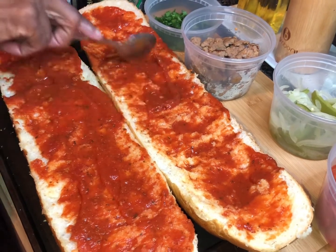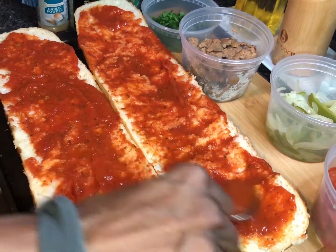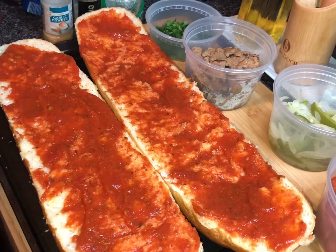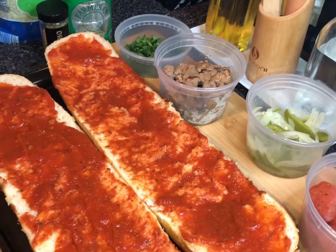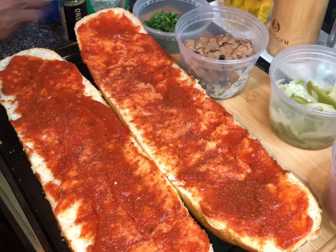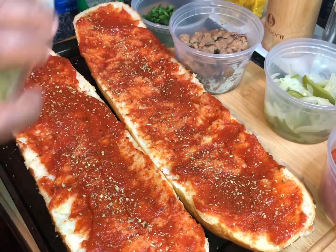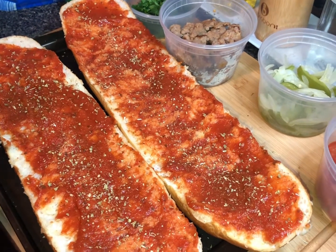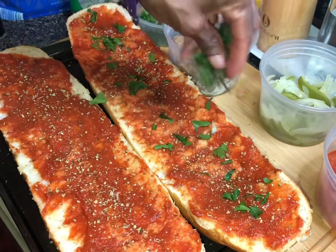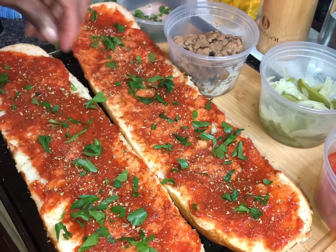Some Italians just put parmesan cheese on it and enjoy their pizza like that — some fresh basil, some parmesan cheese. That's enough sauce for my liking. Now I'm going in with my seasonings — a light sprinkle of garlic, oregano. My oven is preheated at 400 degrees. Going in with some of that Italian flat leaf parsley.